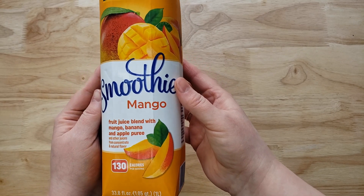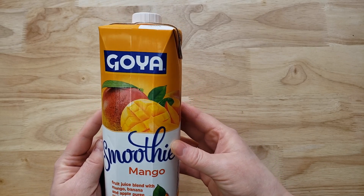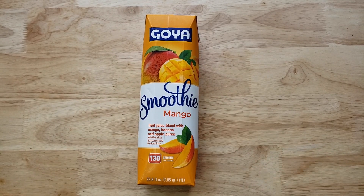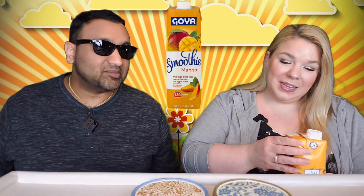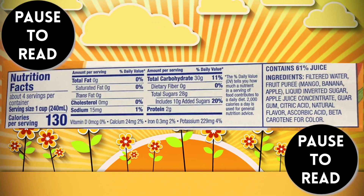It says Goya Smoothie Mango, then in the fine print: Banana, Apple, other juices. Let's find out what those are. So it has apple juice concentrate, and then they just say natural flavors — they don't even tell you what the other juices are. It's a mystery. Let's face it, it's probably not a lot of mango in there. It's 1% mango. How they can get away with this is crazy.